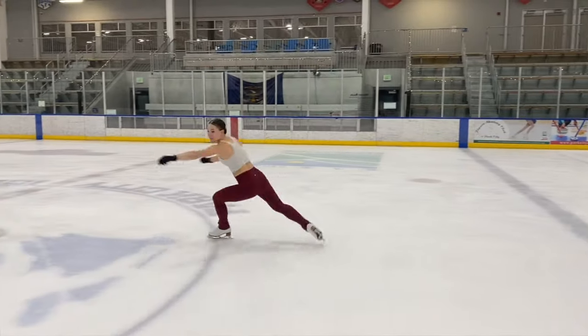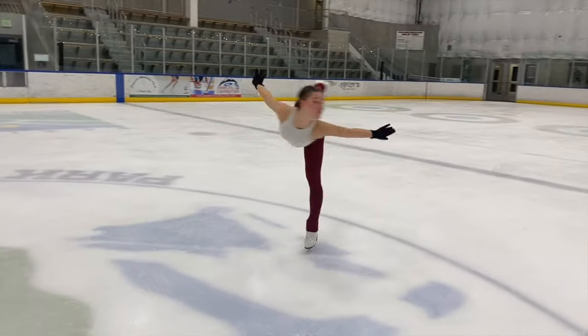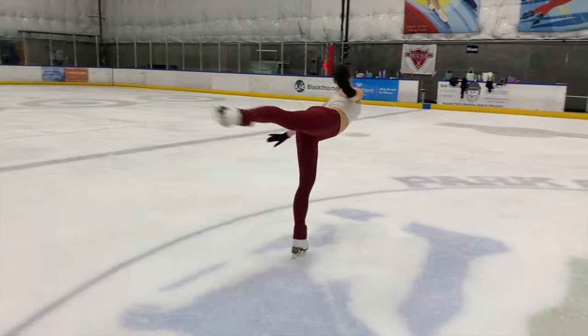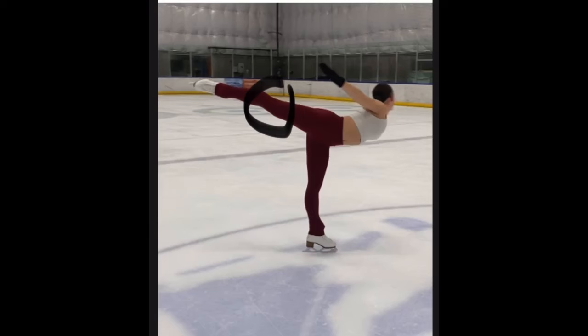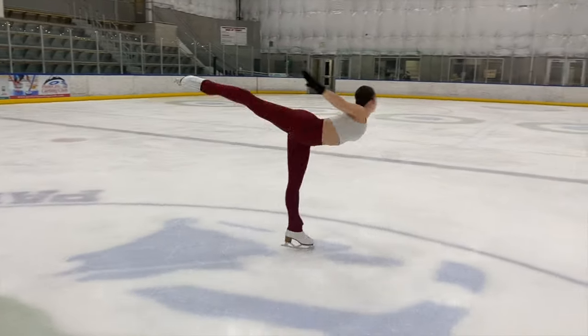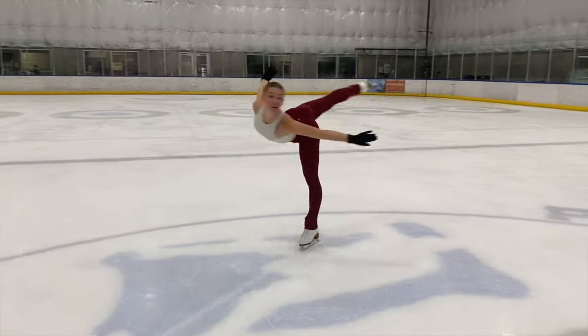In this video we are going to cover difficult variations of a camel spin. Before we get into those three variations, we have to define what a camel spin is: it's a spin in which the free leg is backward and the knee is higher than the hip. Here is my student Sam's gorgeous camel spin — camel spin goals right here. I asked her to exaggerate a little bit, and what's so important about this position is the knee is higher than the hip and she has this beautiful extension going backward behind her.